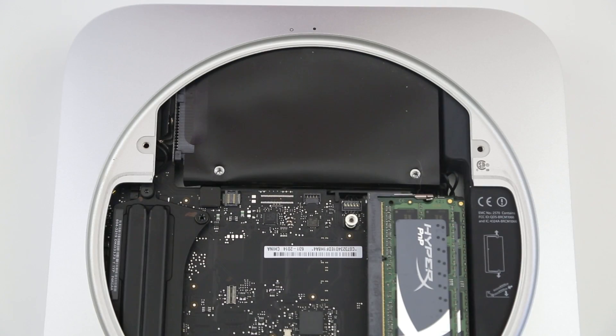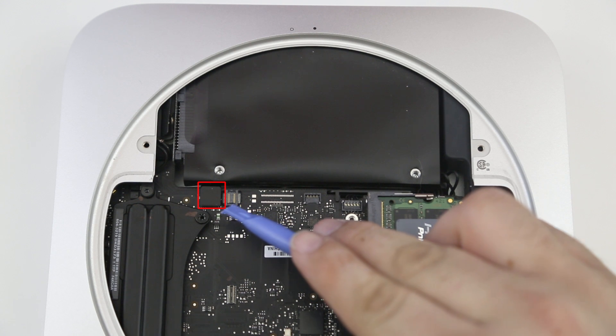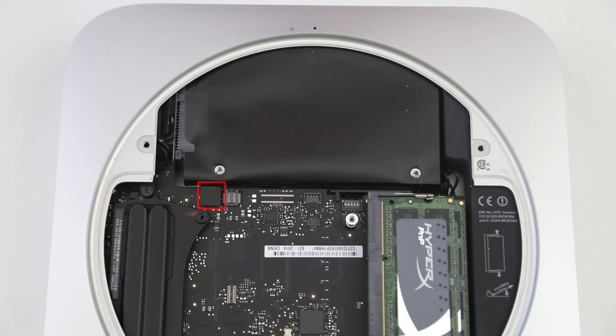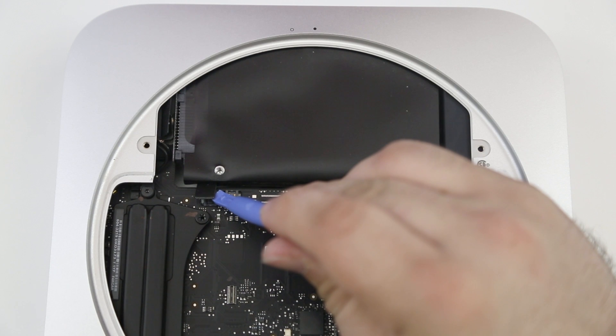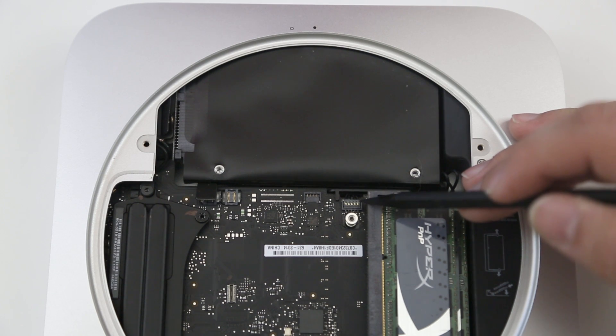Moving forward, we want to disconnect the hard drive connector right here — this is what provides the power and data transfer capabilities to your hard drive. Slowly take your plastic tool and lightly pry up on that connector; it comes off really easily. Once you've pried it up, you can just leave it hanging there and move on to the next part.